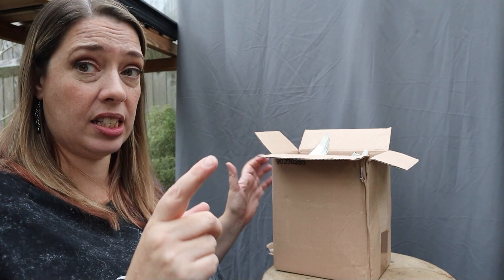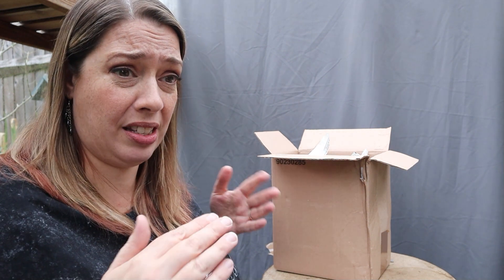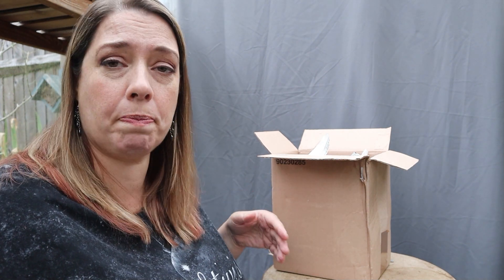I did reach out to Becky and told her that I was going to be filming an unboxing, and also suggested maybe she might like to do some sort of collaboration or meetup. I haven't heard back from her yet, so we'll just have to wait and see.